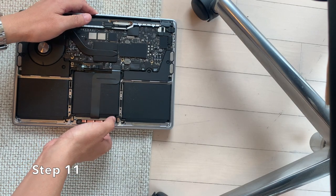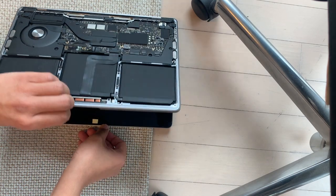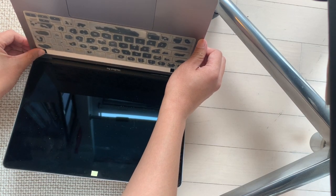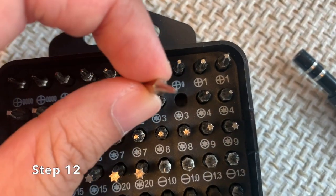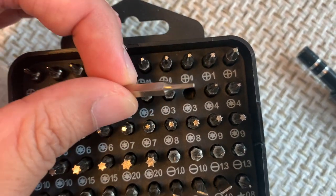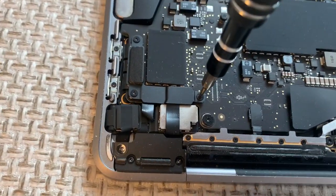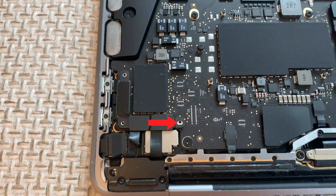Step 11: Open the MacBook and press the power button for more than 15 seconds. This discharges any remaining power. Step 12: Using the T3 Torx screwdriver, unscrew the three screws securing the touch bar and USB-C cable bracket. Track the screws' locations with your diagram.